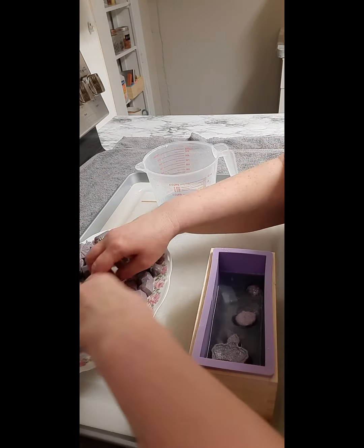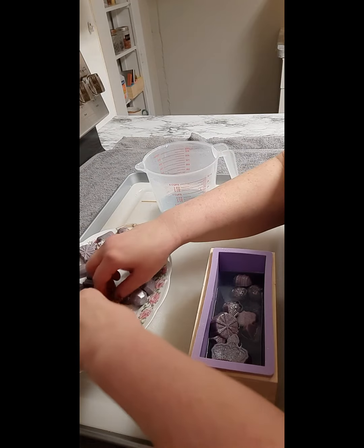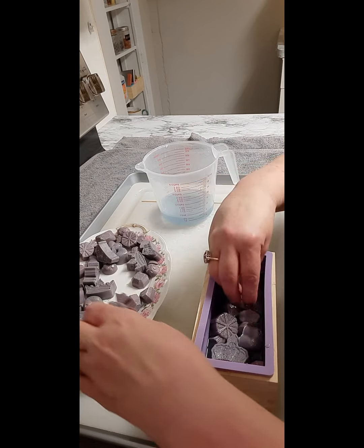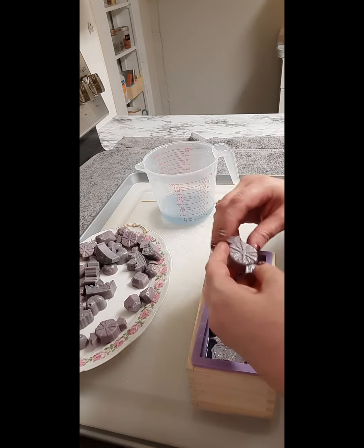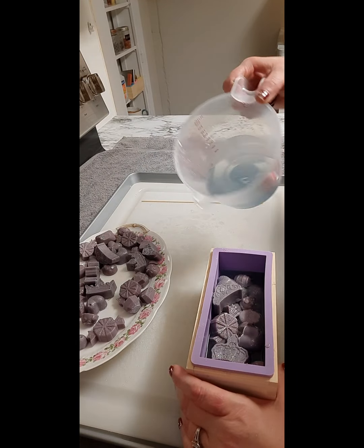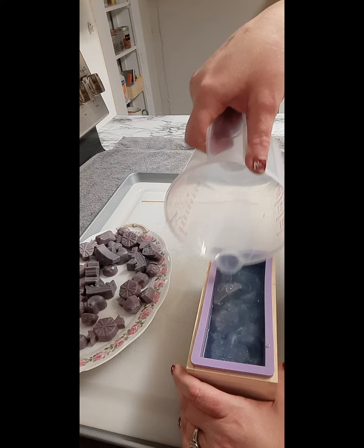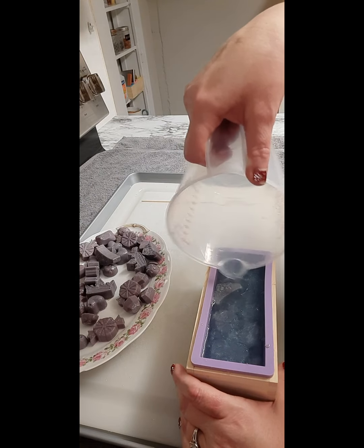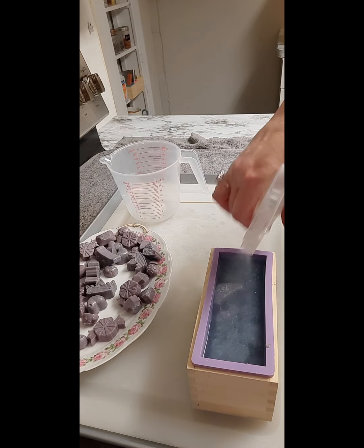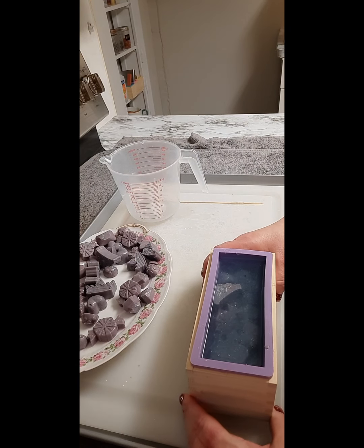I'm just going to start putting them in here, adding embeds for the top — perfect, just had enough. I think we have enough glitter in here so I'm not going to add any more.